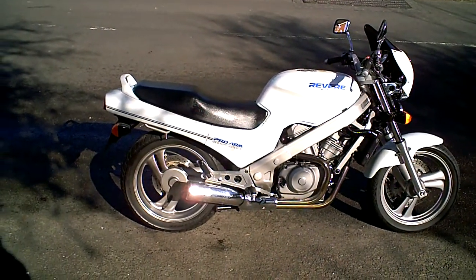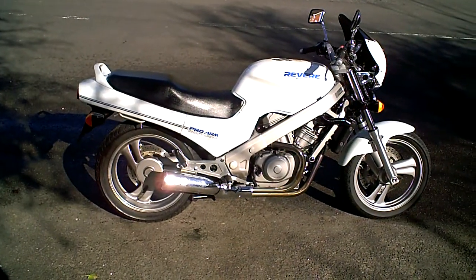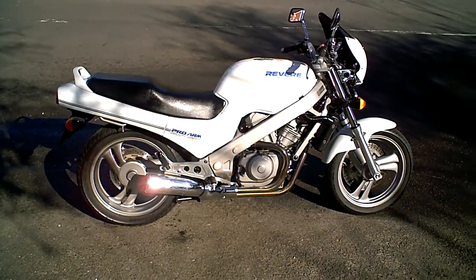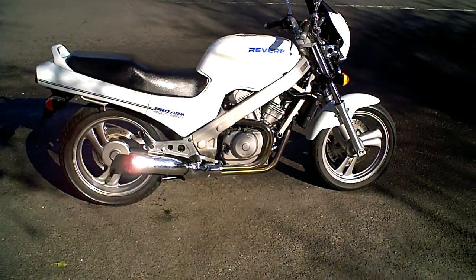This is a short video to demonstrate the Honda NTV 600 Revere, mainly to show that me, as the person who is selling it, has had experience of riding it and can actually describe what it's like. So first I'm going to climb on and start the engine.